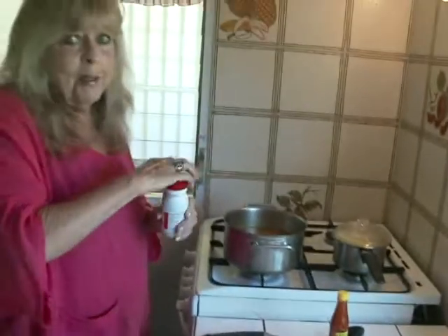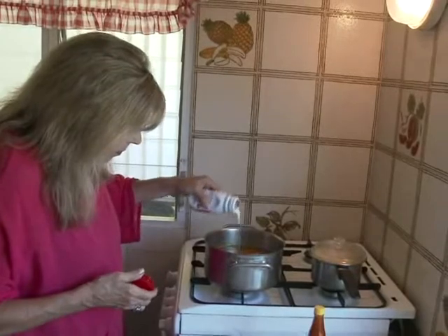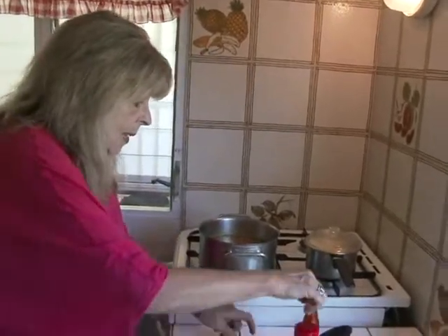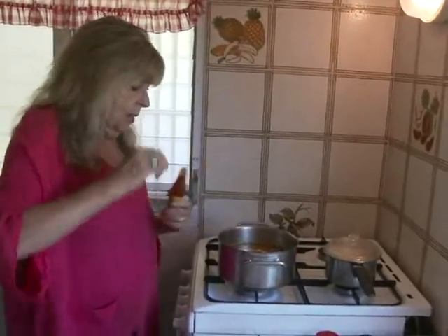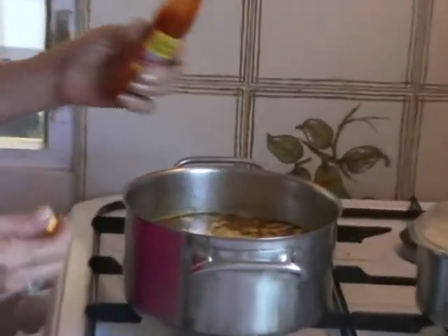Now I'm going to add some heavy cream — about a cup — and hot sauce. It just depends on how hot you like your stew. I'm going to do probably a couple tablespoons' worth.